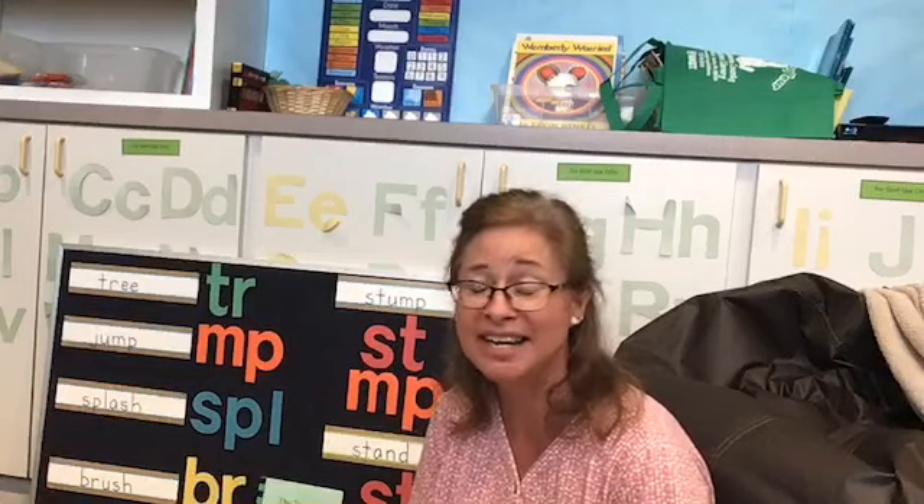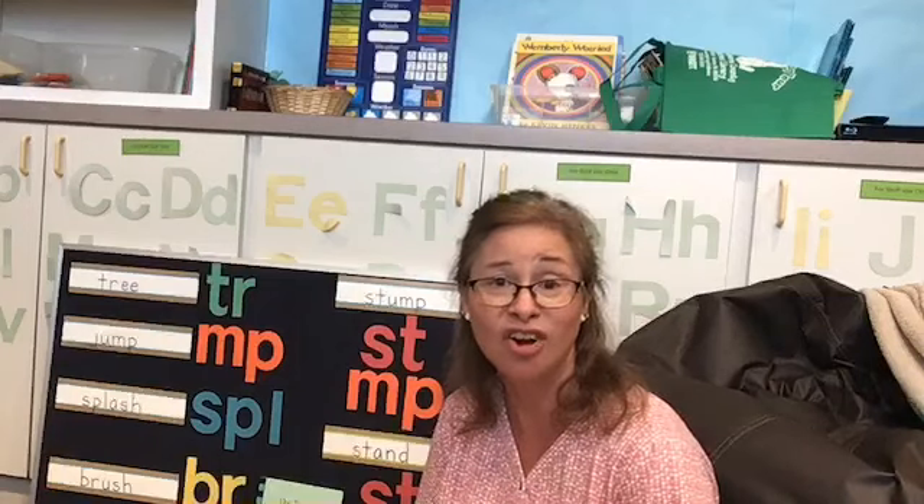Hi everybody! Welcome to Reading Skills at the Library. If you're not familiar with this program, I'm Miss Angela and this program is geared for students who have already been learning to read and maybe just need a little practice or review on some of the reading skills, just to get them ready for school to begin. So welcome, I'll tell you a little bit about the program and we'll get started.